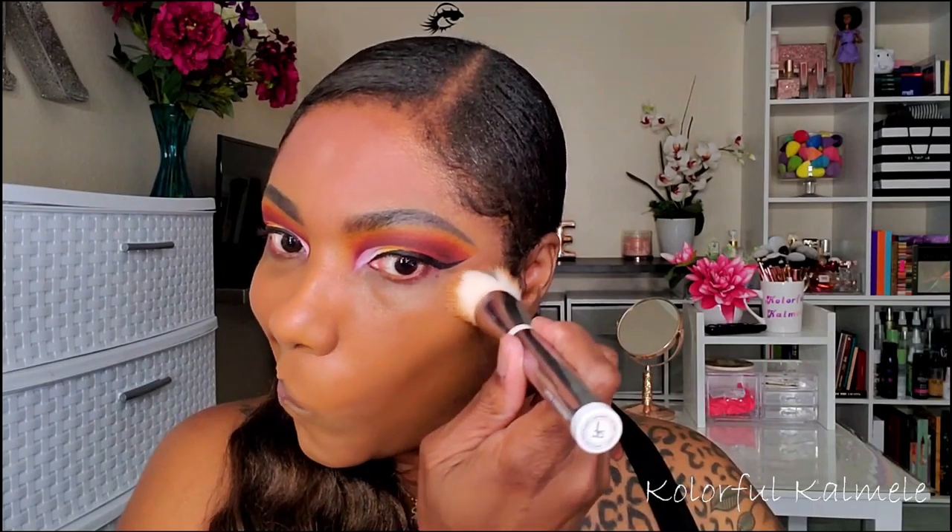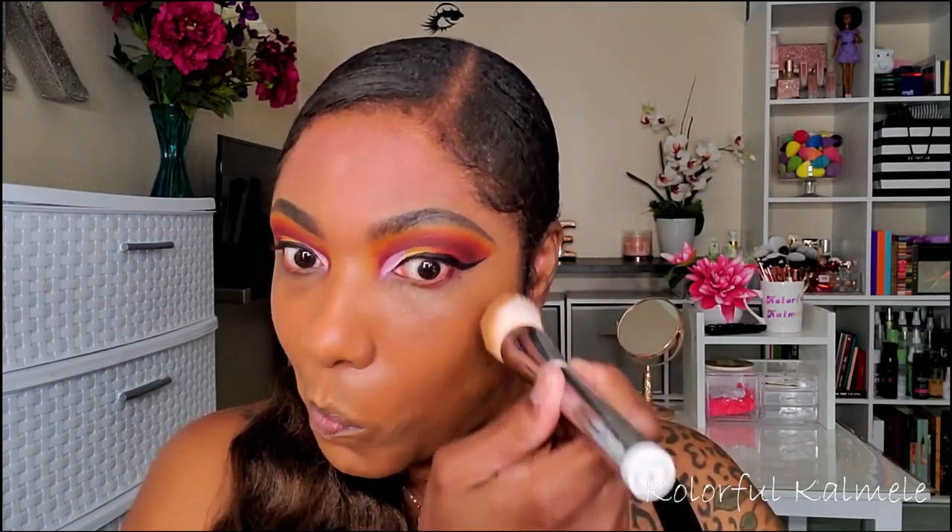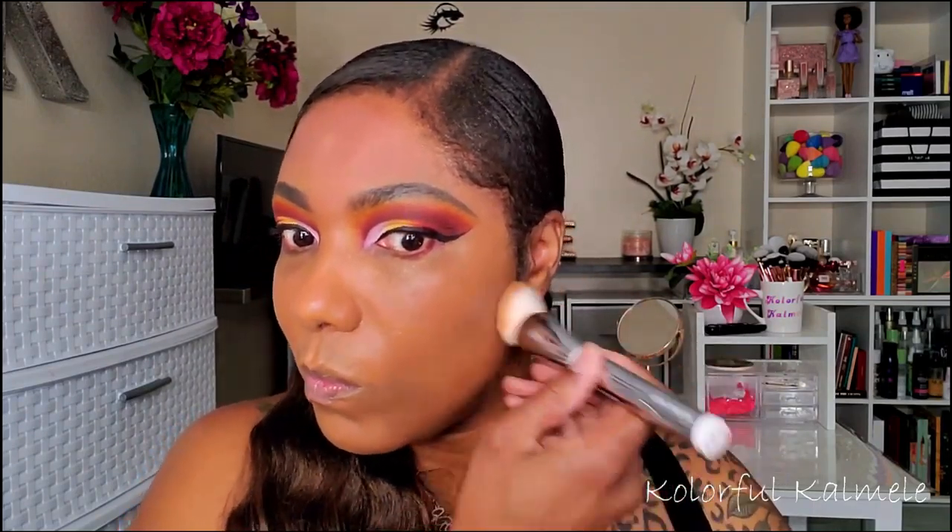For foundation I'm using my CoverGirl matte foundation — I always forget the name of this, I'll have all the products listed in the description box below. But this is one of my go-to's nowadays and I love the coverage and the finish.